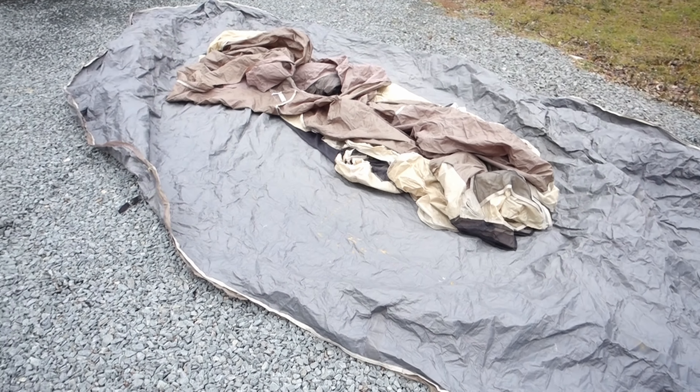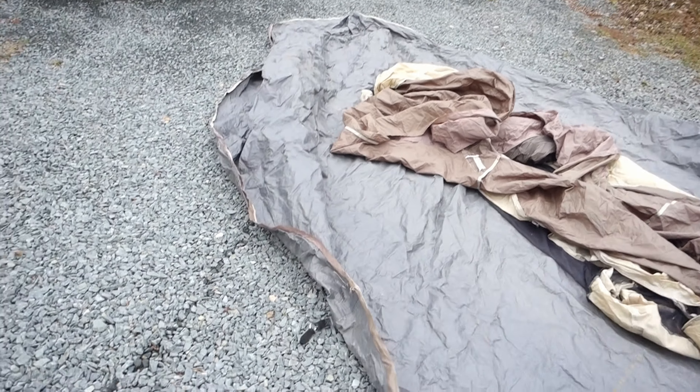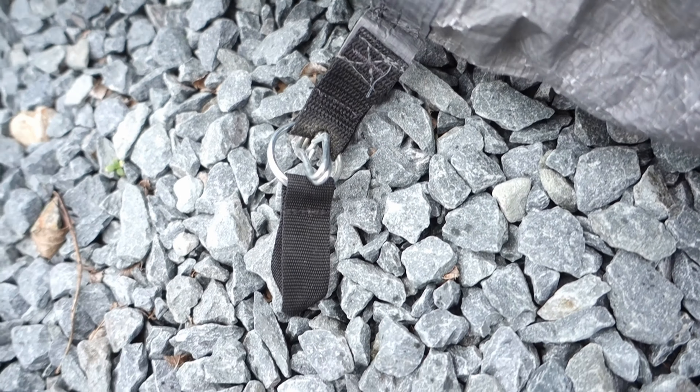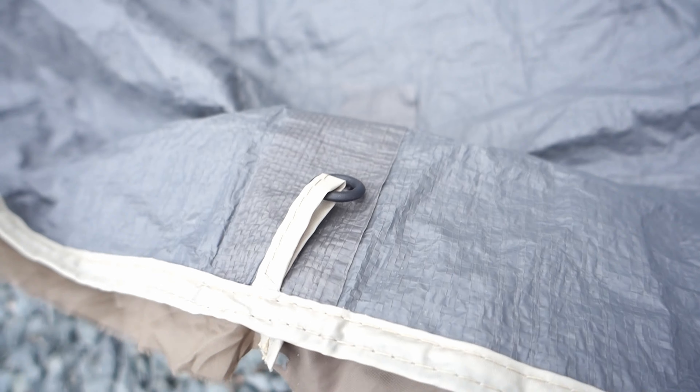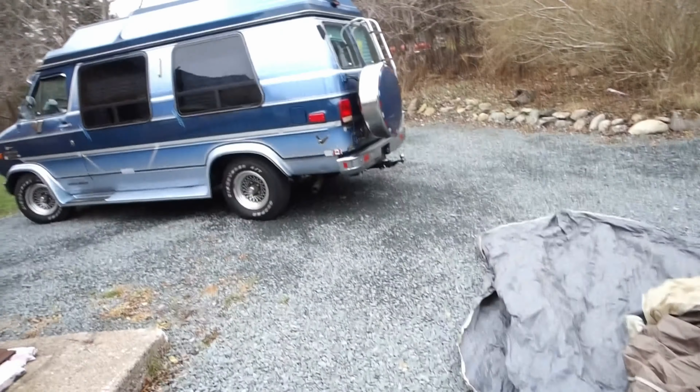Got the top all cut off so now I've just got a good tarp and it's actually got some loops in it. But I have to go around and take out some of the metal rings, clips, and hard plastic ones that if they get blowing around in the wind will smack up the paint. Going to pull those off and then I'll have a tarp with some loops, get some rope, and figure out how to fasten it down.